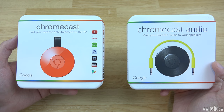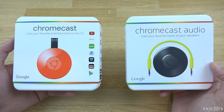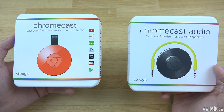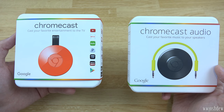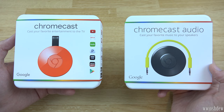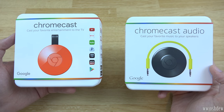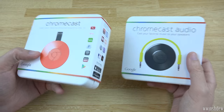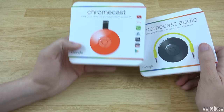I decided to go with the red Chromecast because my entertainment center is black and it's always really hard to find my little Chromecast. This little guy will not be hard to find. I definitely recommend getting it in a color different from your entertainment center, because it's really hard to find otherwise. I'm definitely more excited about the Chromecast.